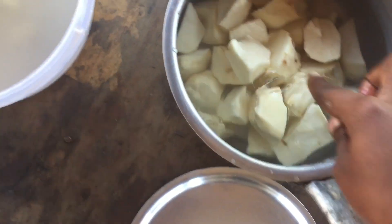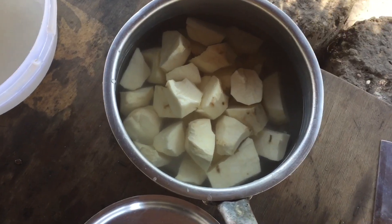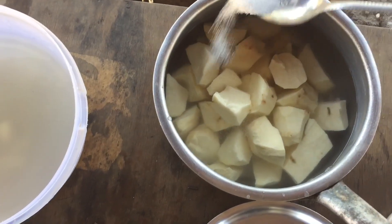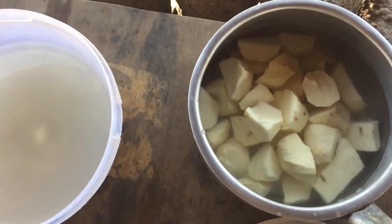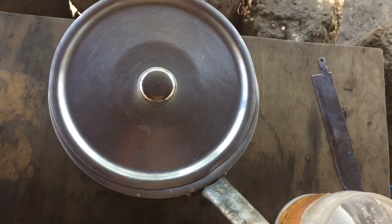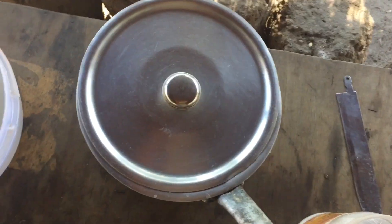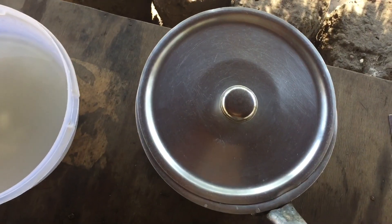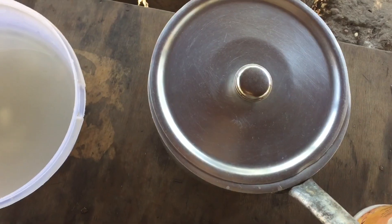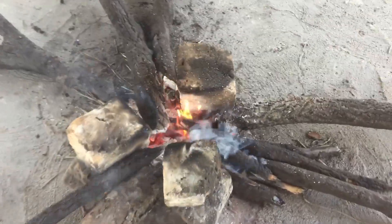Add about half a teaspoon of salt to your sweet potatoes, then cover it up and put it on the fire to boil. You will boil this until they are really, really soft — crumbly soft, but really tender.